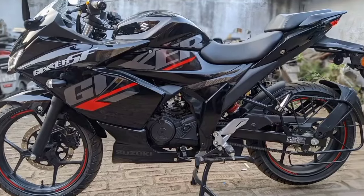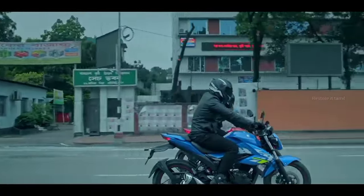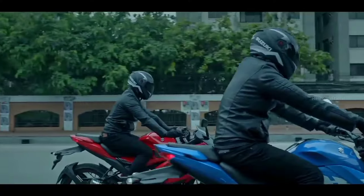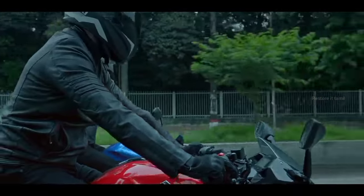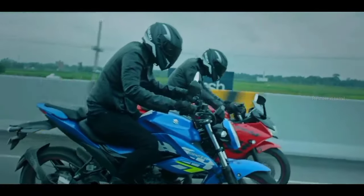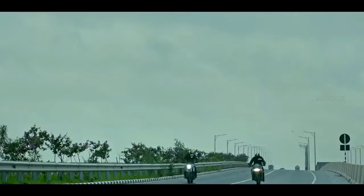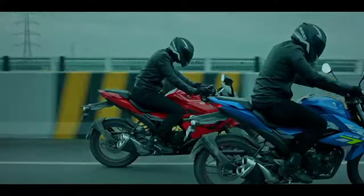For braking, the R15 V4 has a 360mm disc on the front and offers dual-channel ABS, making it a better option for braking. The Gixxer SF-150 features a single-channel setup. For tyres, the R15 comes with 180-section rear tyres, while the Gixxer uses 145/60 and 145/70 sections, giving the R15 better handling.